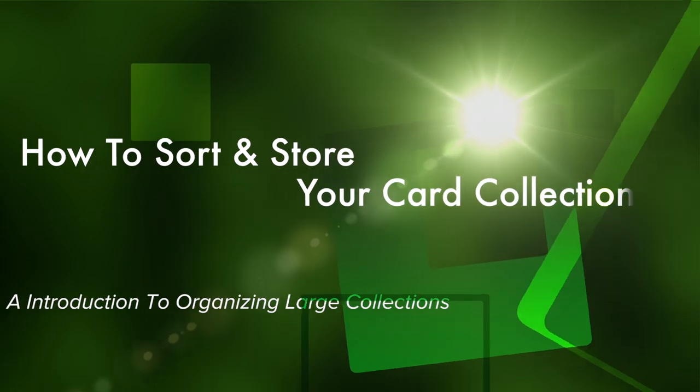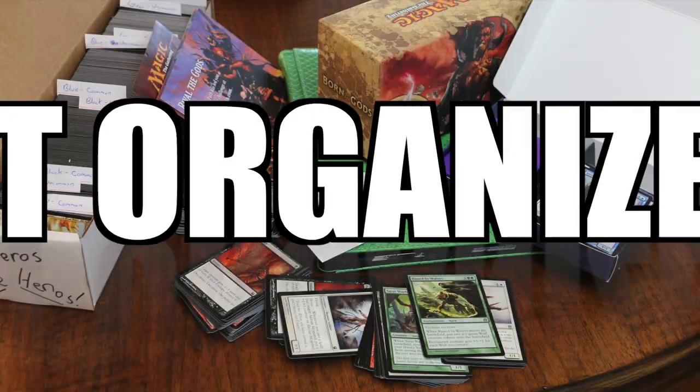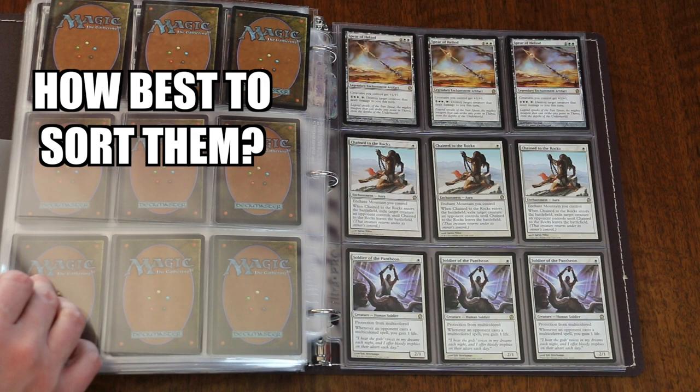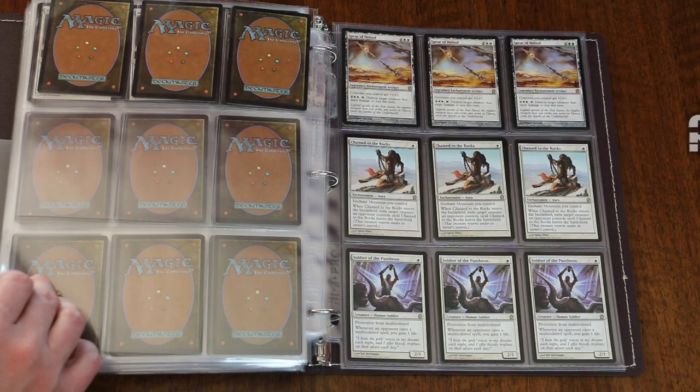Is your Magic the Gathering collection too big for a fat pack box? Many Magic the Gathering players ask the question: how should I store and organize my collection? This is a question whose answers will vary depending upon what kind of collection you have.